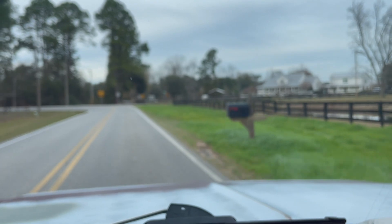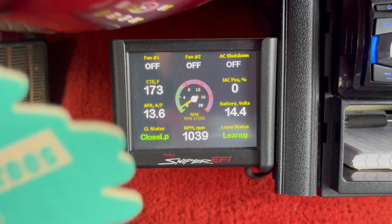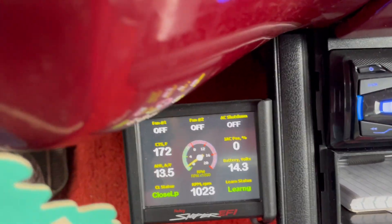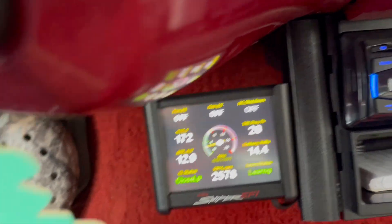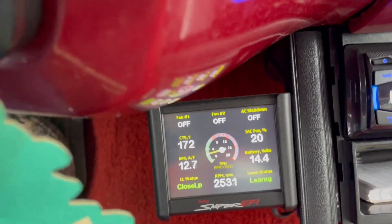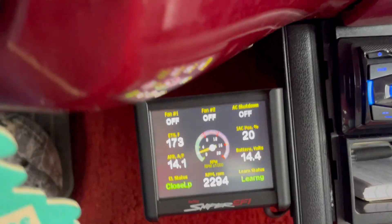Let's turn around. RPMs are dropping. That might be the AC keeping it up a little bit. I don't know what to say. We'll see when we get back to the house. If that cured it, it's going to be a Christmas miracle. Let's go see.